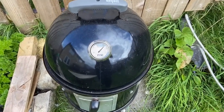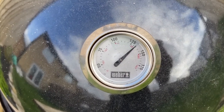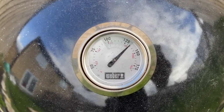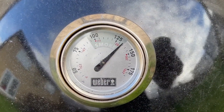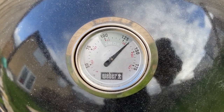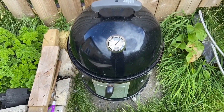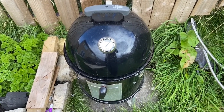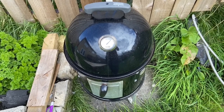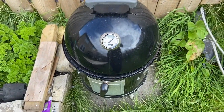Half an hour in. Temperature's pretty much perfect, just on the hot side of the smoke. We'll smoke a bit, but I want it pretty hot for the beef anyway. Pretty perfect. I'll look back at it in another hour and a half, just leave the lid on for now.